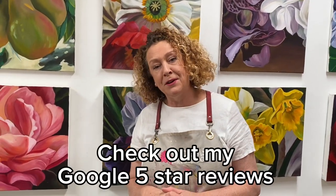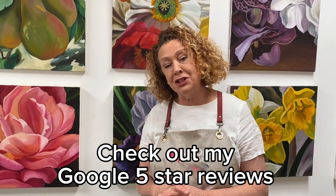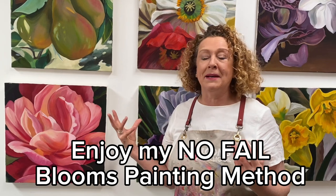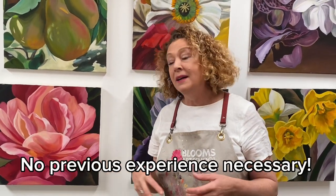I'm Jacqueline Coates, a painter of over 35 years and a teacher for more than 20 years, and I really love sharing the no-fail Blooms painting method I've come up with to help literally hundreds of students become confident painters.